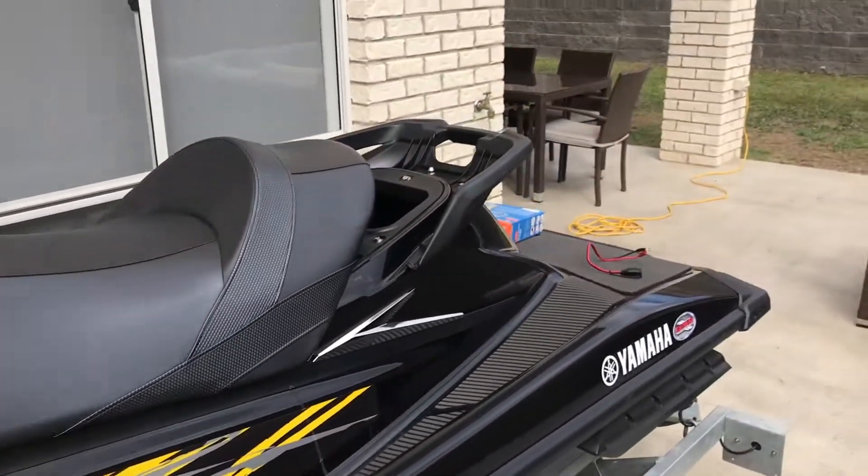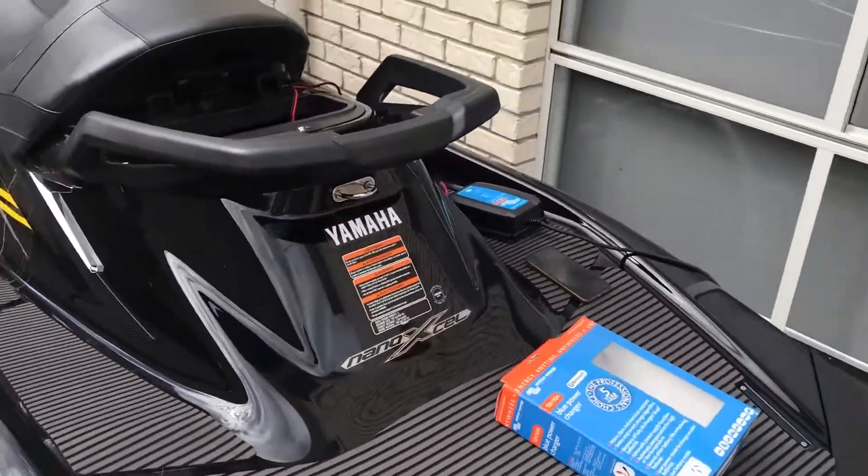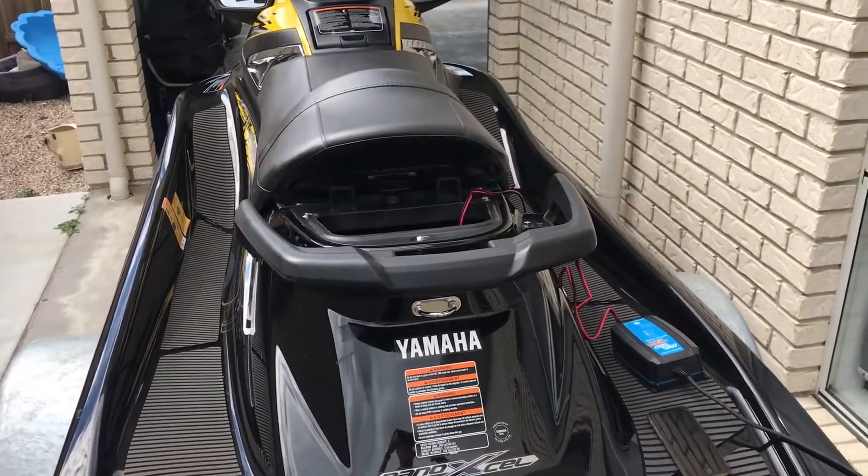Check out www.baintech.com.au for the Victron BlueSmart range, or just give us a call at the office and get yours today. Enjoy guys, happy camping!